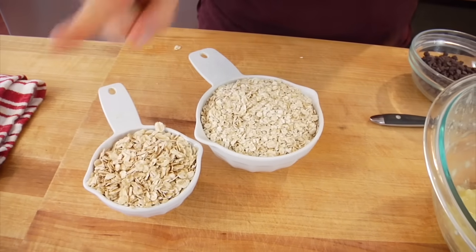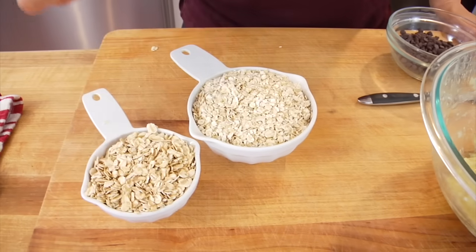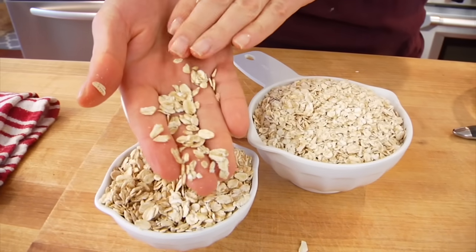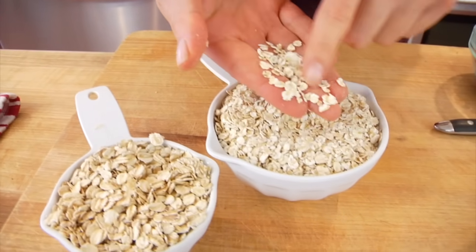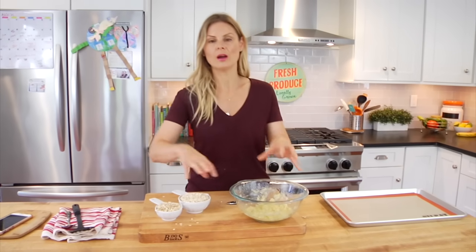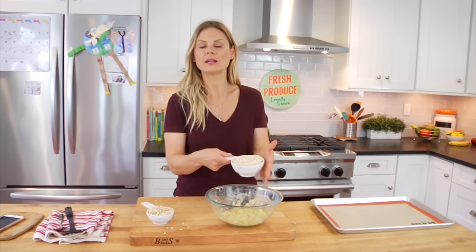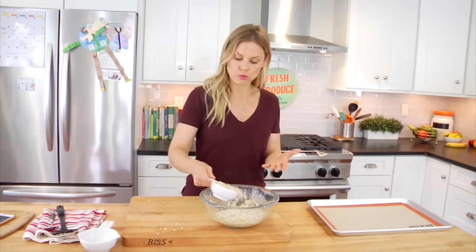You can do either rolled oats or quick oats. Personally, I like to do a combination of the two. Good old-fashioned rolled oats are still in a whole flake form — they're a little more hardy. Quick oats have been parboiled and broken down a bit more, so they absorb the banana better than rolled oats would. This really comes down to texture and the end result you're looking for. I like to do one cup of quick oats and a half cup of rolled oats.